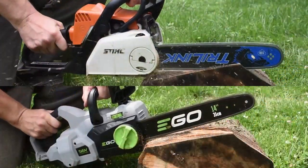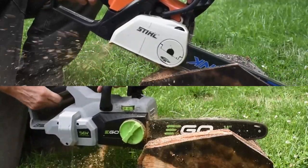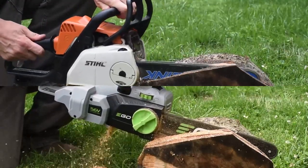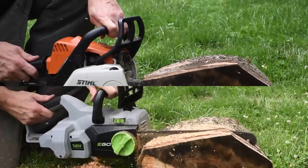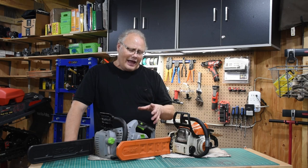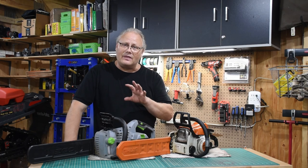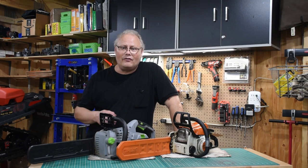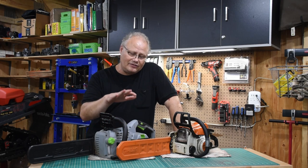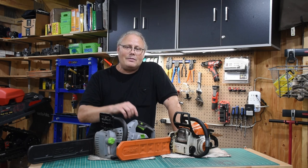Battery-powered saws like this EGO here aren't quite as fast as a gas-powered saw — I'm not going to say they are — but you don't have to deal with gasoline or mixing gas and oil. And if you buy something like a DeWalt or Milwaukee, their battery platforms transition right onto a battery-powered chainsaw, so you don't have to continually buy batteries. If you already have eight, ten, or twelve batteries from your existing tool platform, they can transition right into a battery-powered saw. If all you're doing is clearing a few shooting lanes or some deadfall near the dock, this might be the route to go.